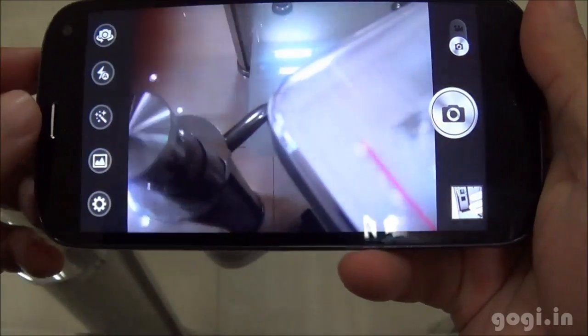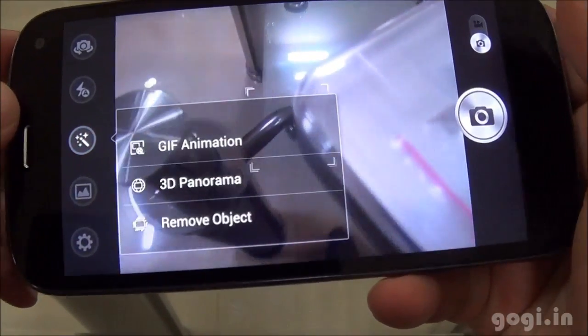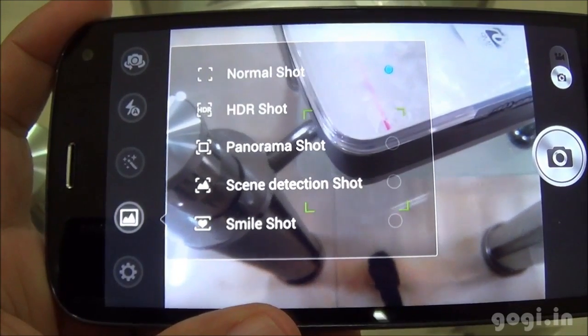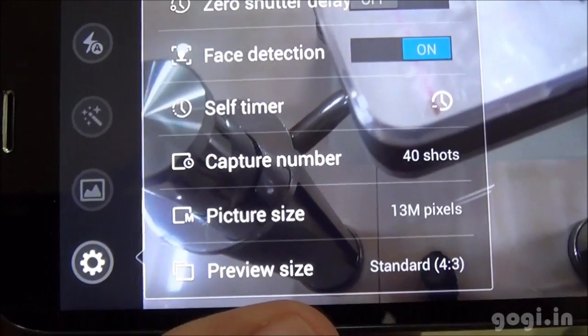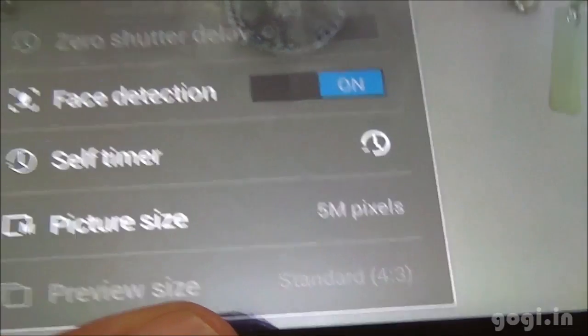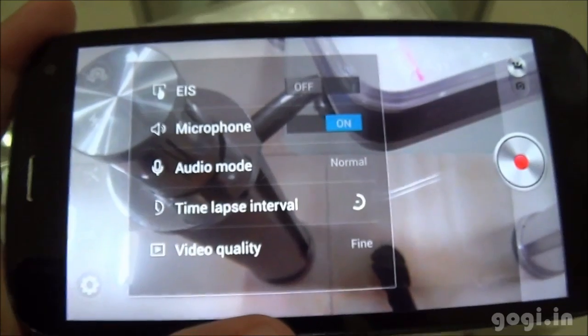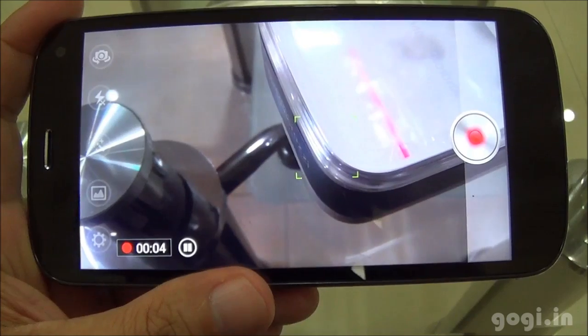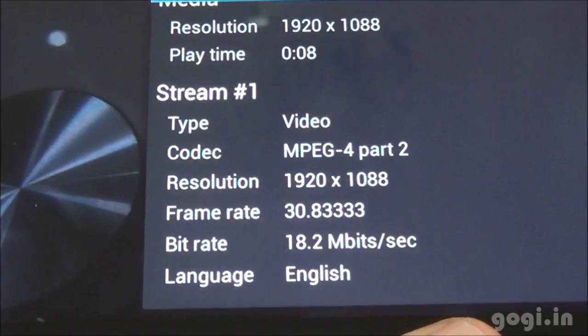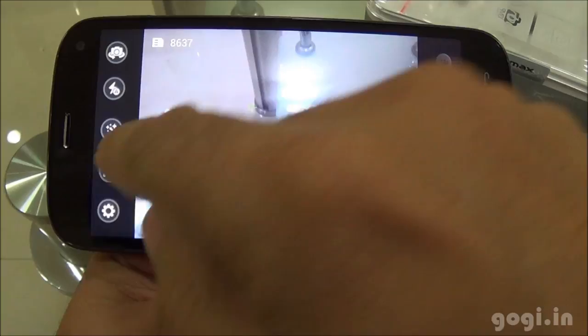Now let's check out the camera. Here are some new settings on the left side: GIF animation, 3D panorama, and remove object. Some more settings include zero shutter delay and phase detection. Picture size is 13MP and front camera is 5MP. I have set video quality to fine — this video was recorded in 1080p resolution at 30 frames per second.